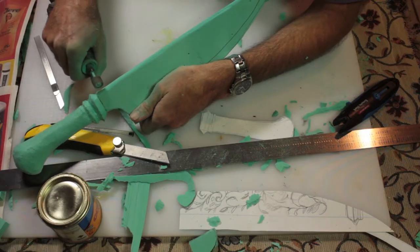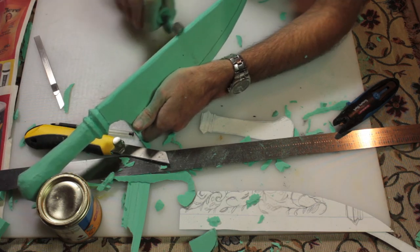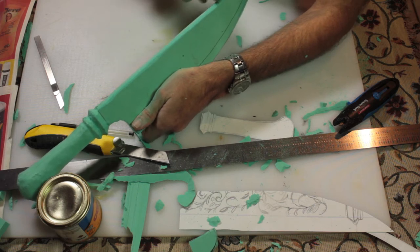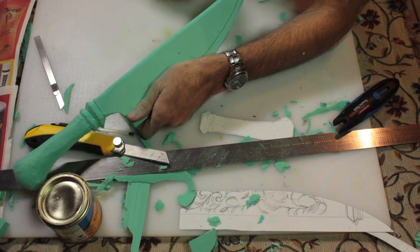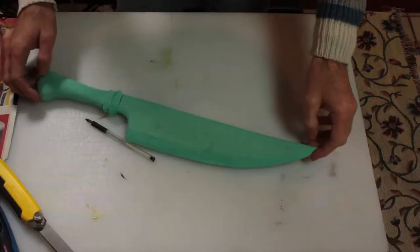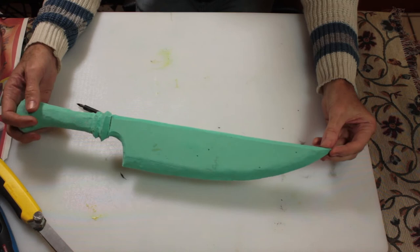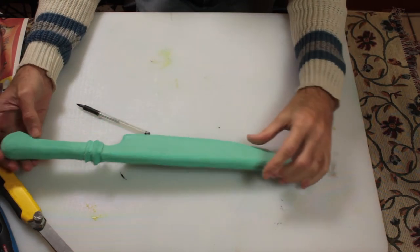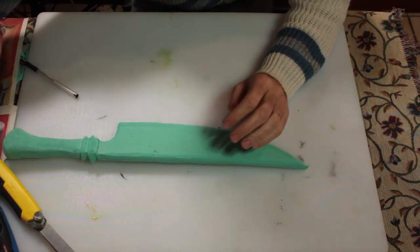Now we get into shaping the blade using the Dremel. This is actually the first time I've really used my Dremel properly — it's a bit janky as I'm still getting used to it, but it does the job really well. I'm rounding the back of the blade and beveling the edge. I've beveled the back of the foam, the blade section, and also beveled the section inside using the Dremel.